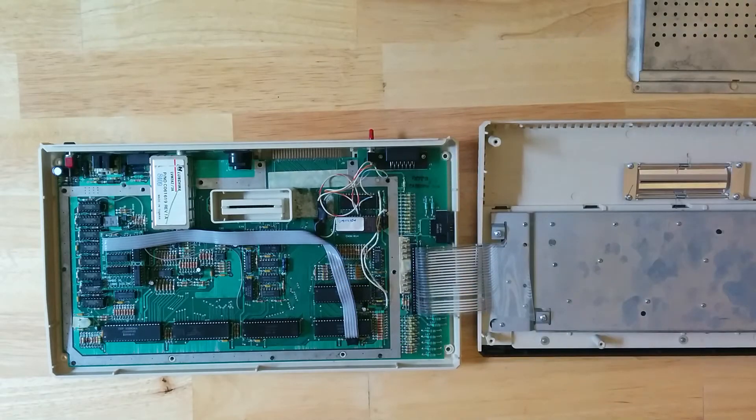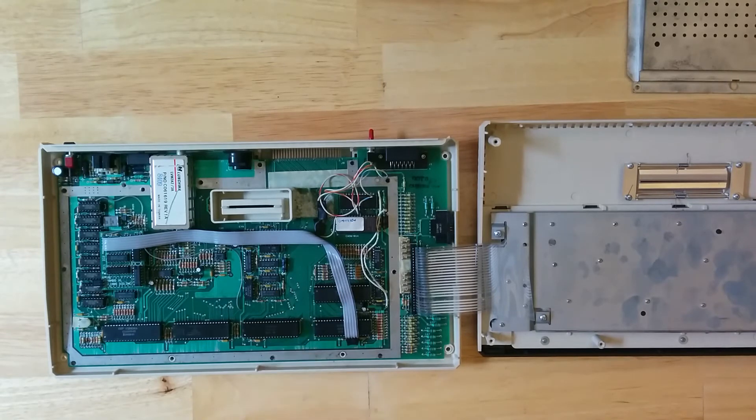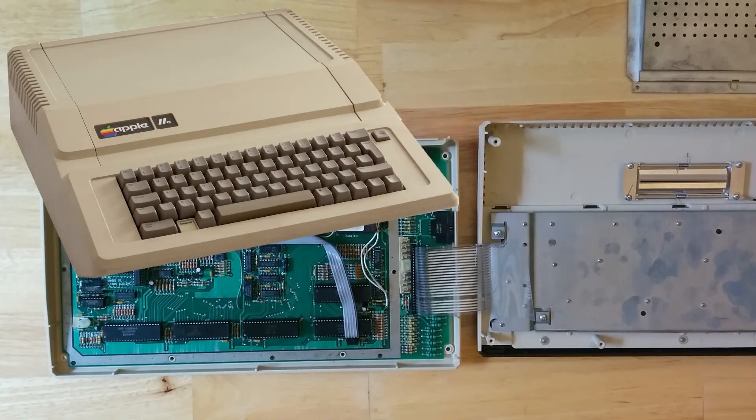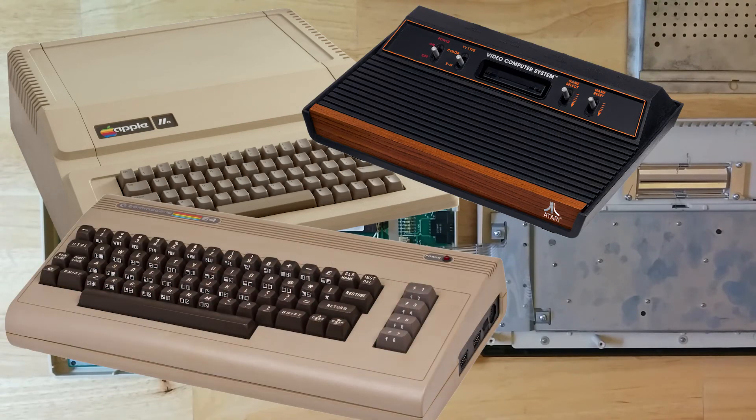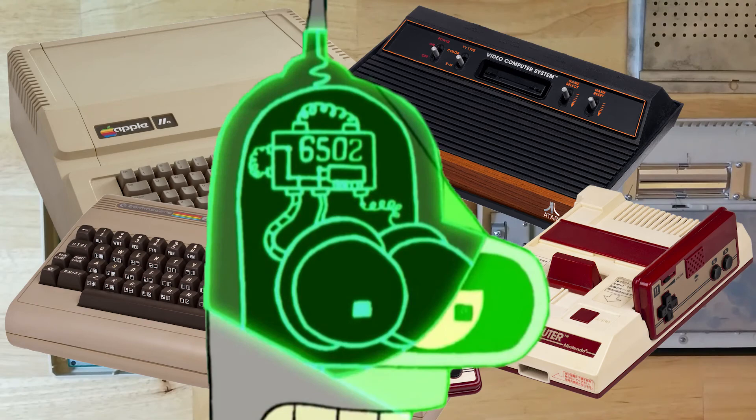Also of note is this relatively anonymous chip near the front middle — this is SALI, a custom MOS 6502 chip. The 6502 was a very famous chip. It powered this line of Atari computers, which were in production from 1977 through 1992 — that's 15 years with the same 1.7 megahertz processor the whole time. It was also at the heart of the Apple IIe, the Atari 2600, the Commodore 64, the original Nintendo Entertainment System, and one famous cartoon robot to boot.